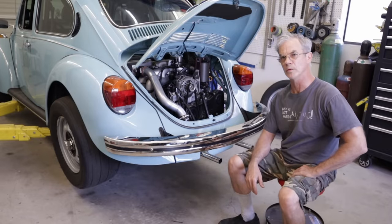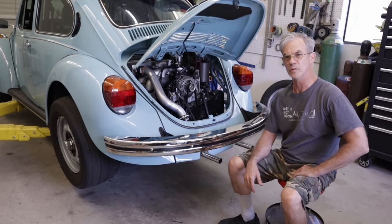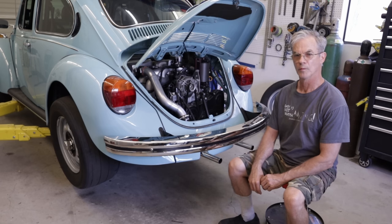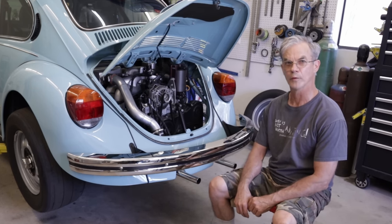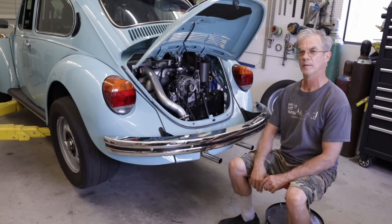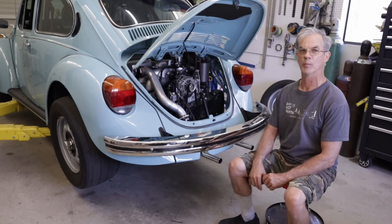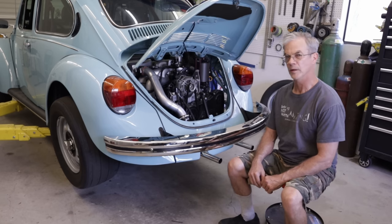Taking a break from the Corvair to do a few things on the Volkswagen I want to go racing in June at the Bug-In — I think it's Bug-In 46. I have to address a couple of things on the Volkswagen. The first thing is that the Cobb flex fuel sensor stopped working. After going back and forth with Cobb on email and sending them data logs, there's something wrong with either the wire harness for the flex fuel sensor or one of the components. They're going to send out new stuff.